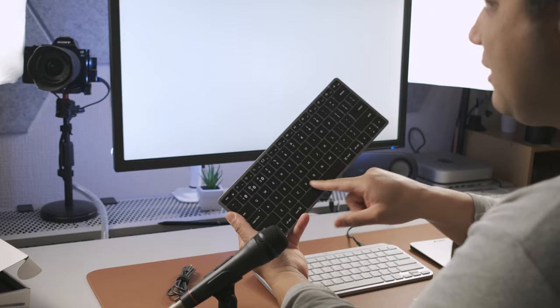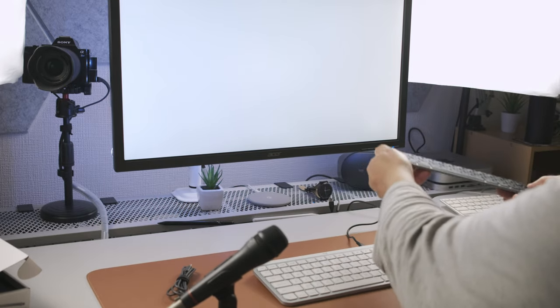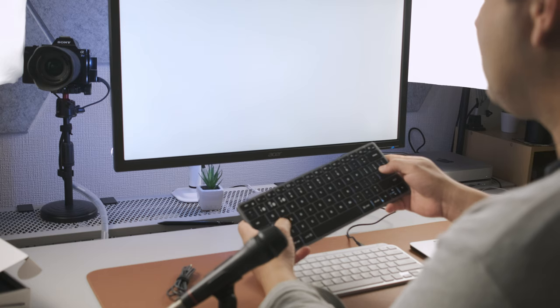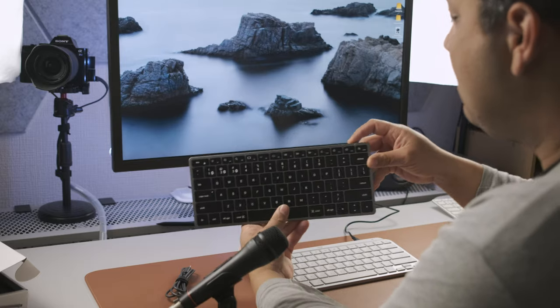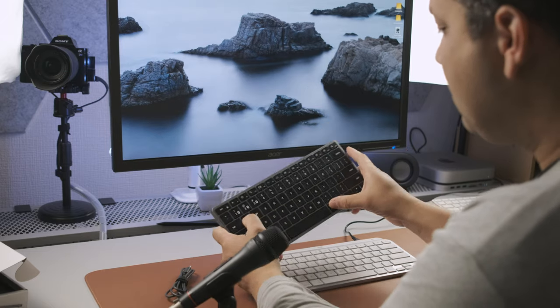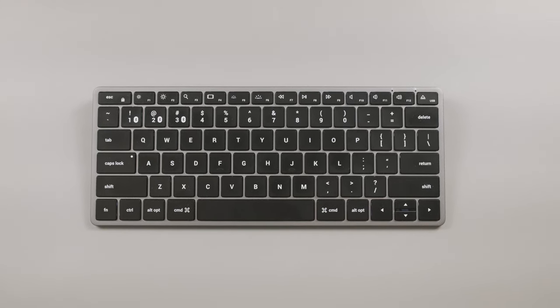I started experiencing connection issues — repeated keystrokes constantly. Sometimes if I left the keyboard idle for just a few seconds, it would disconnect and I'd have to hit a key a couple of times to wake it up. Having the backlit lights on made it even worse. Satechi implemented a battery-saving timer that puts the keyboard to sleep after three minutes of inactivity. It sometimes worked fine, but at times it felt like three seconds. As you can see in the b-roll, it would sometimes just suddenly stop, and I'd have to turn the keyboard off and back on to reconnect.